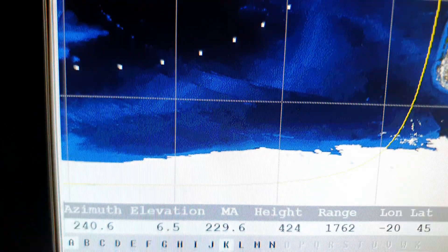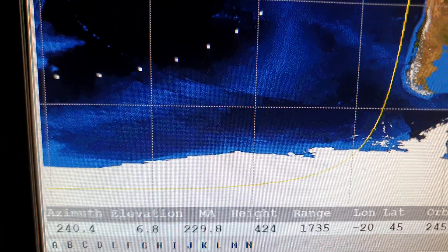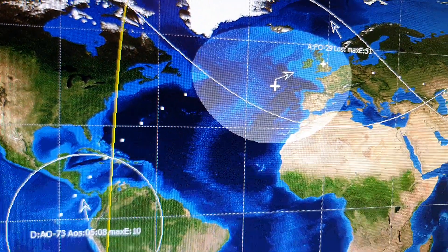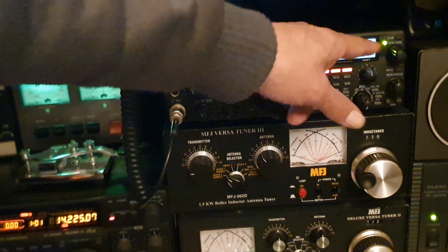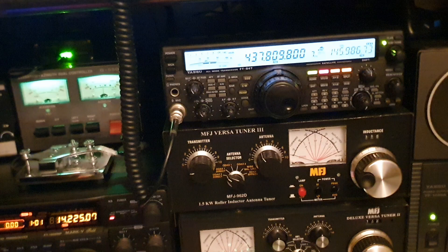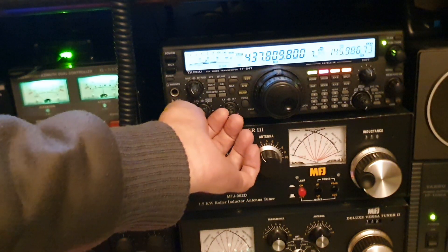We're looking at 240 degrees, 6.6 elevation, so I'll probably get a few signals coming through shortly. I've got the CAT switched on and the frequency correction should be coming into play. I've just turned the volume down on the HF radio and disabled the squelch.